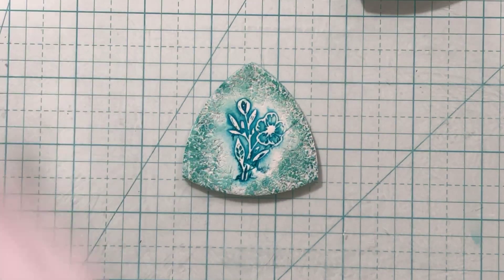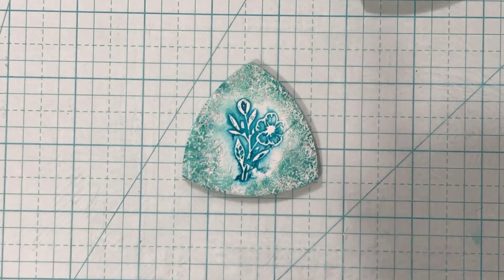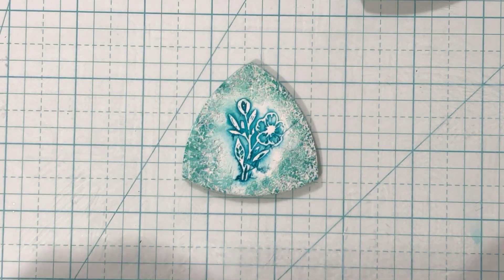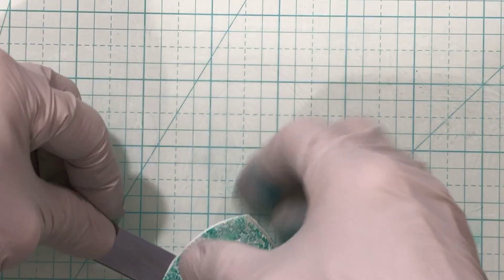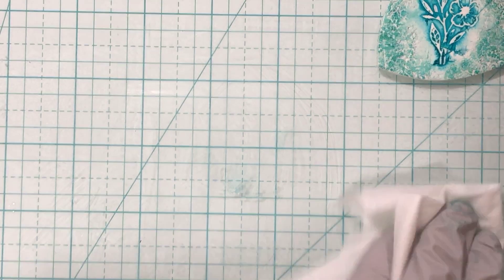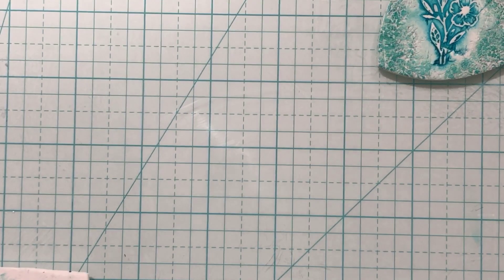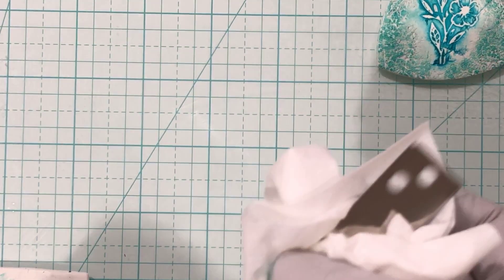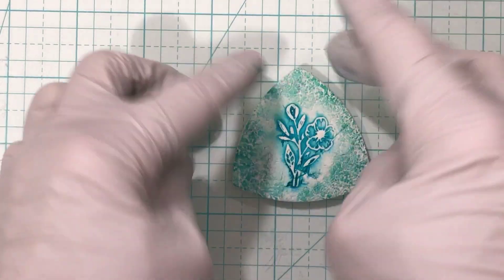This does not bend very easily. I'll get this — I just ordered some new blades, I have never ordered new blades. I just ordered some new blades and I can't wait until they come so I can do Mokume Gane a little better. My blades make it drag and it looks awful. So there's that piece for you — isn't that pretty?